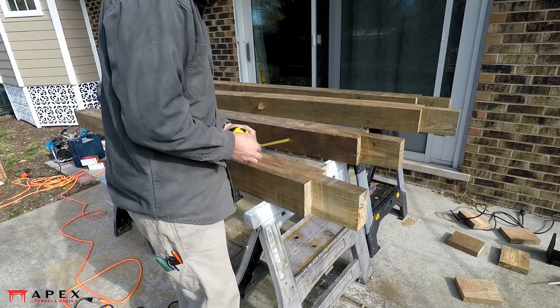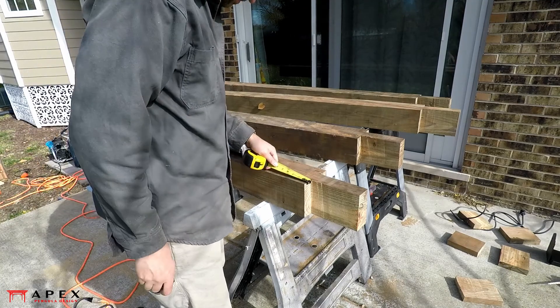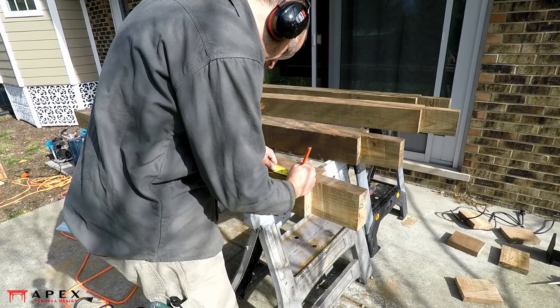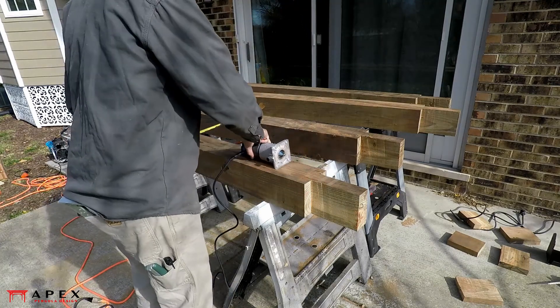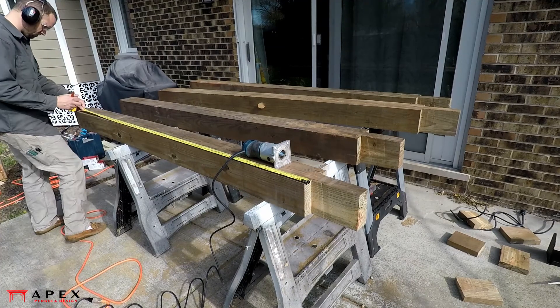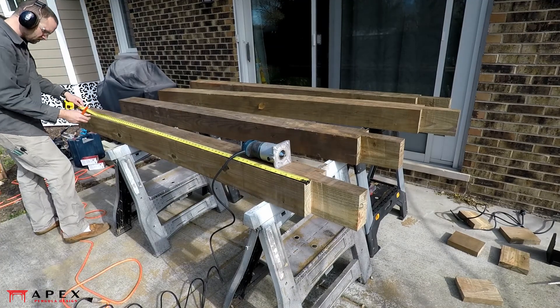This next step is optional but highly recommended. Since wood timbers are usually provided with square cut corners, our preference is to ease them with a chamfer. This serves two purposes: one, it is nicer to touch than a square corner, and two, it helps prevent the corners from splintering off should something bump into them.